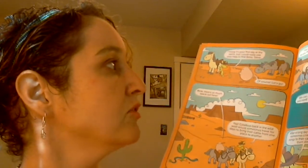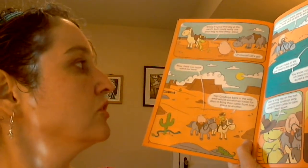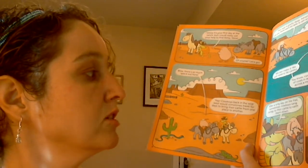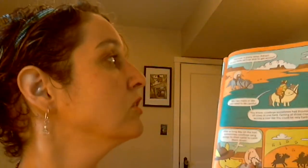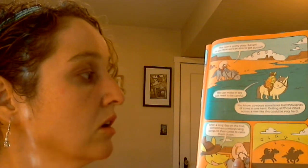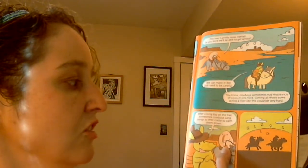"I know it's your first day at the ranch, but I could really use your help to find Betsy, Steve." "Of course, let's go!" "Wow, there's so much space out here." Cowboys back in the Wild West would sometimes travel for days to bring their cattle from one place to another. "This river is pretty deep, Adrian — do you think we'll be able to get across?" "We can make it, we just need to be careful." Cowboys sometimes had thousands of cows in one herd; getting them across a river could be very hard. After a long day on the trail, sometimes cowboys sang songs to their cattle to calm them down.